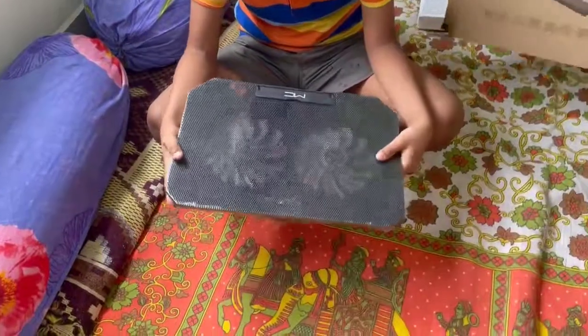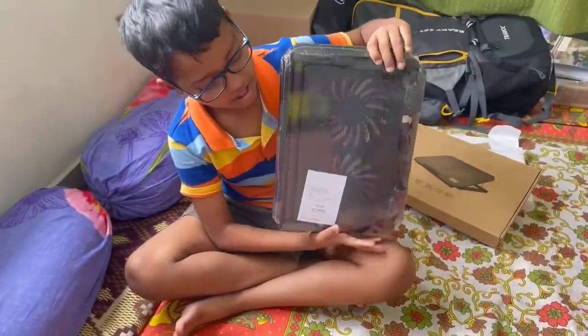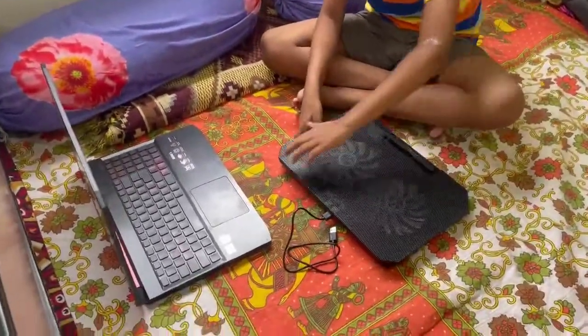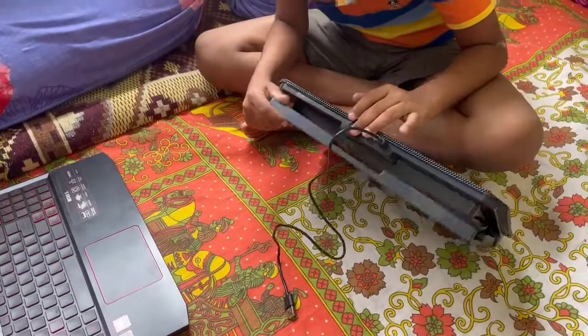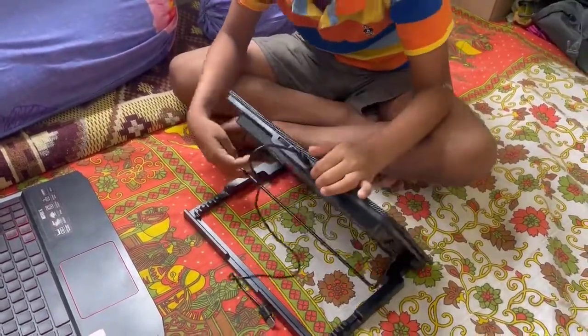Wow, it's so good! Let's see what it looks like.